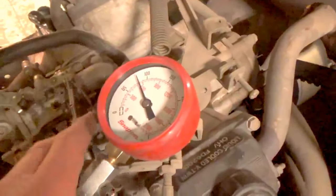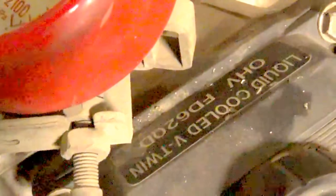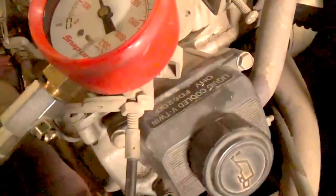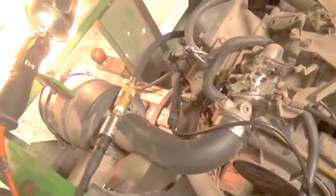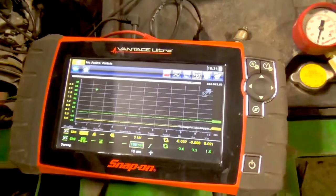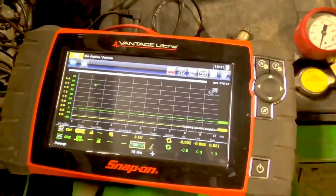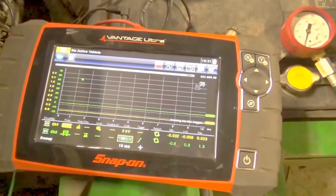As a quick side note — though it might give the overall result away — this is a Kawasaki liquid-cooled V-twin, FD620D. This is a 1998, which might give it away to some of you more familiar with Kawasaki engines. What we have here is a Snap-on Vantage Ultra, a digital storage oscilloscope for those not familiar with the product. It has a lot of capabilities — super fast meter, advanced graphing meter — and it's something I use quite a bit, especially with the ignition probe and the pressure transducer.